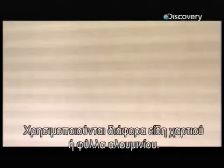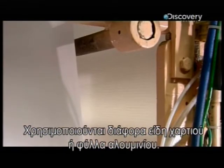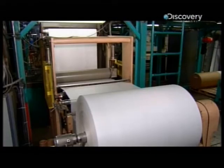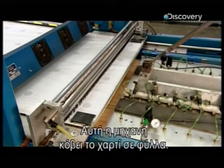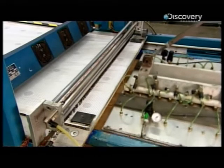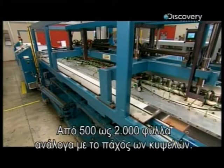This paper is made of thermoplastic, but depending on the type of panel, it can be another kind of paper or even aluminium foil. A machine cuts the paper into sheets — anywhere from 500 to 2,000 sheets, depending on how thick the cores will be.